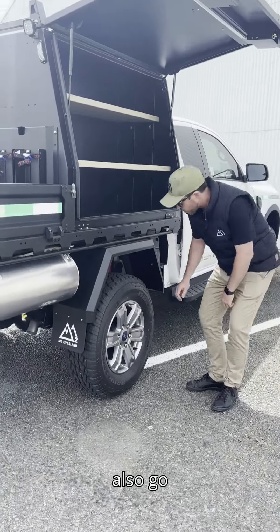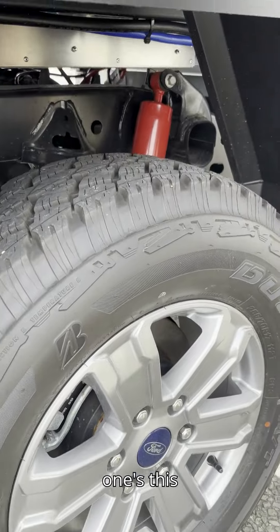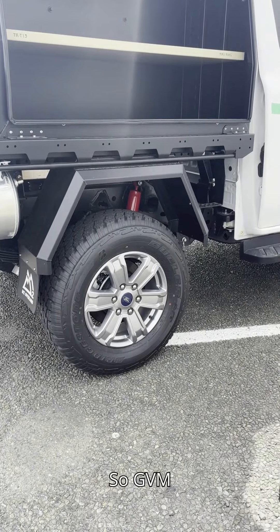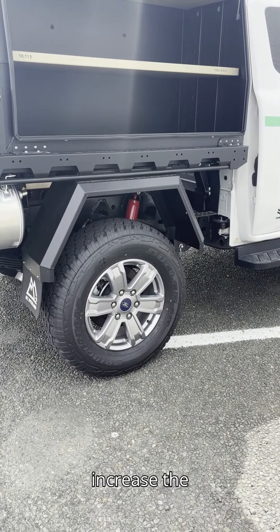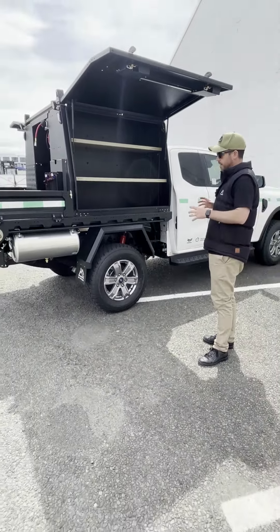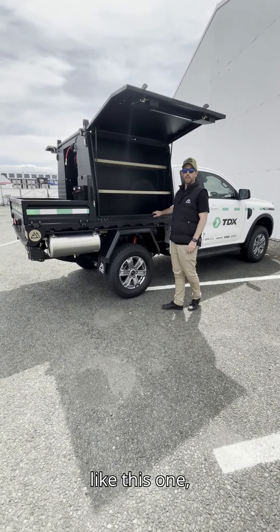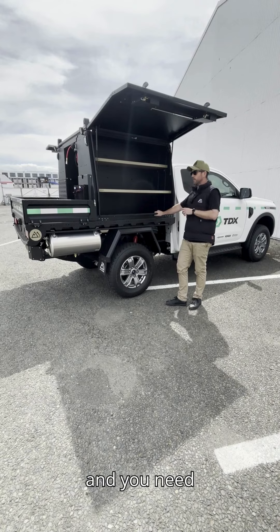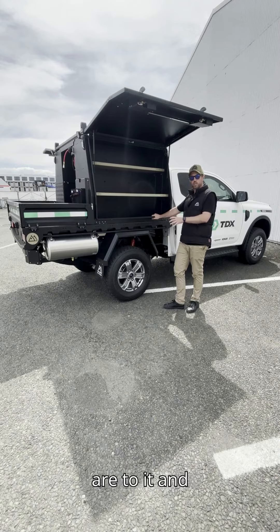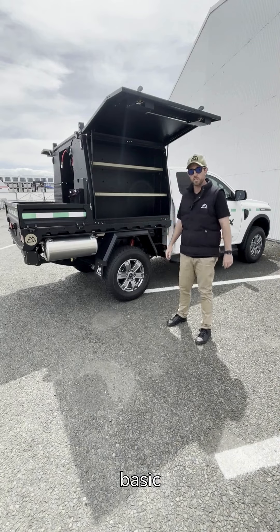These vehicles also go through a GVM upgrade while they're with us. This one has had a Pedas system installed. GVM upgrades increase the carrying capacity of the vehicle overall. In this industry and industries like it, operators load their vehicles to the hilt, so you need to be aware of your GVM and how close you are to it, and whether you need a GVM upgrade rather than just a basic suspension upgrade.